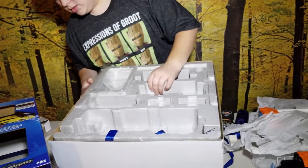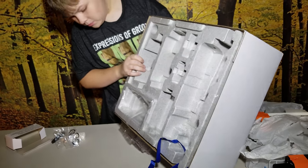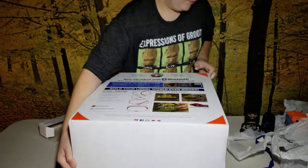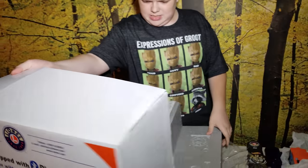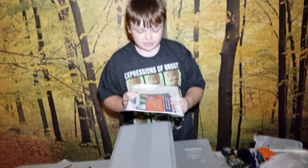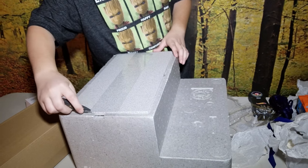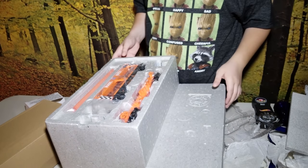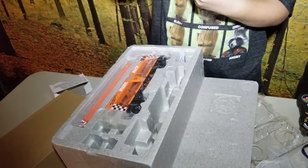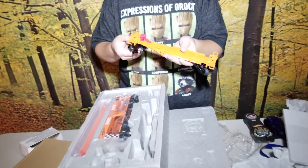We should have some train tracks. And we should have some train track. Looks like you got the instructions and some stickers, but we don't need that. Here's another hidden little door — we'll see if this is the track. We got more train cars! Here it looks like this is the one that the semi goes on.